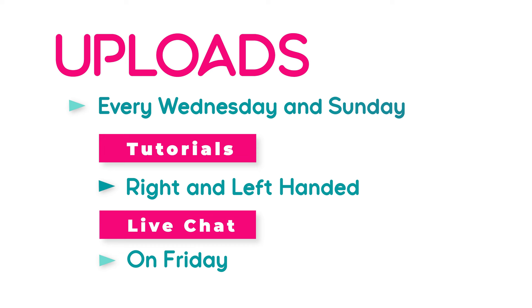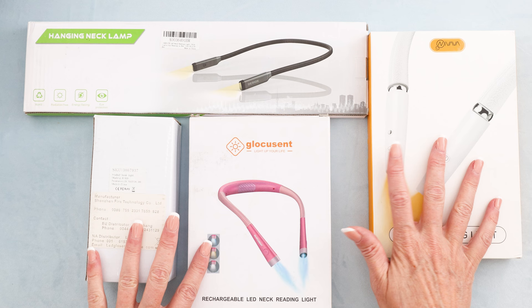Hi, it's Krista at The Secret Yarnery. Today we are going to be reviewing necklights — unboxing and reviewing these necklights.